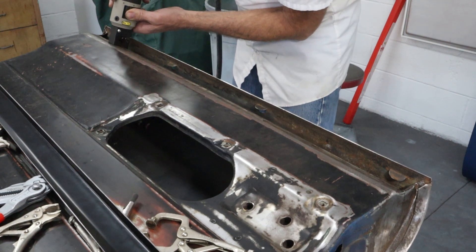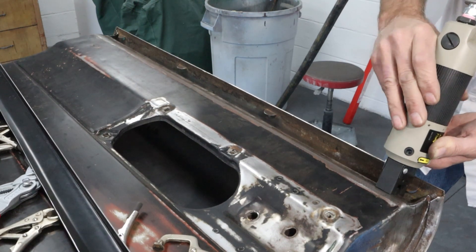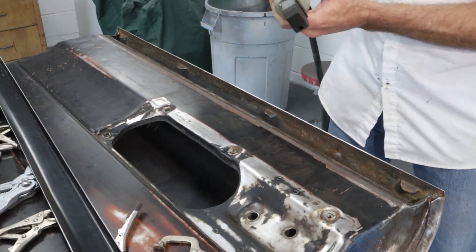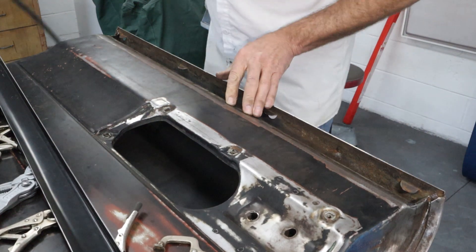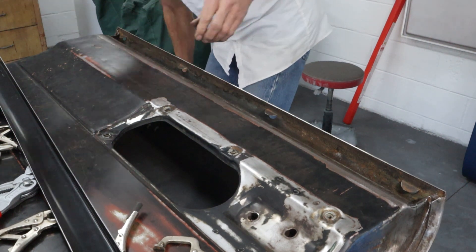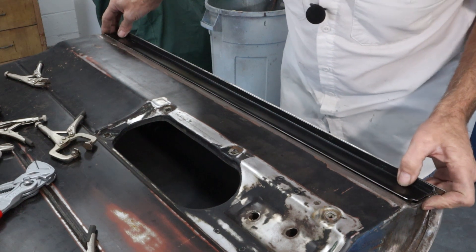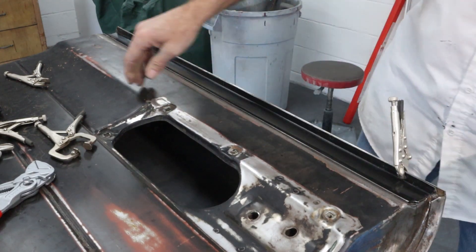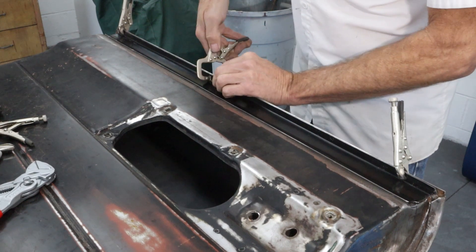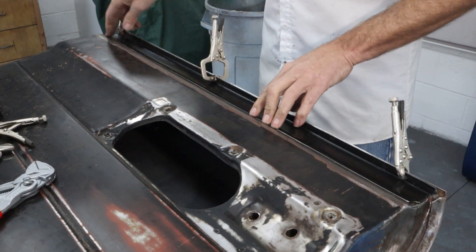That's looking pretty good. Flanged it very nicely — nice and straight along here, looks really good. Let's see how this fits. Get it lined up, throw some clamps on it. Fits really nice, really nice. Sits right down inside that flanged area.